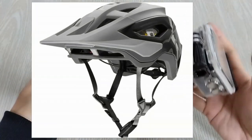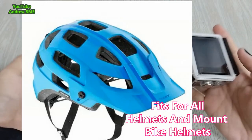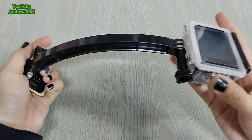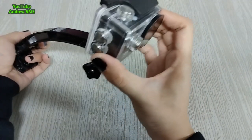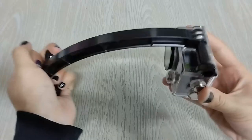This helmet extension mostly fits on all helmets and mountain bike helmets. While using the GoPro, it will film from above on top of your helmet like this, and you can also self-film — both methods can be used.